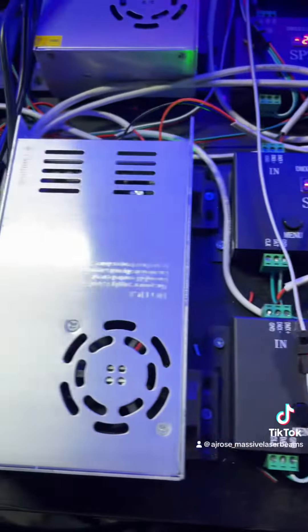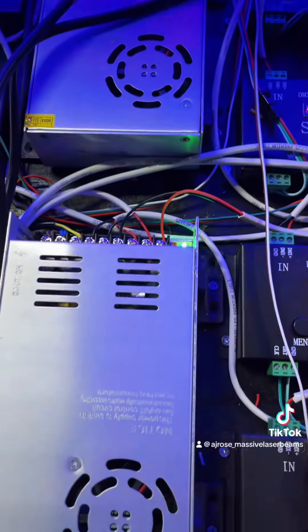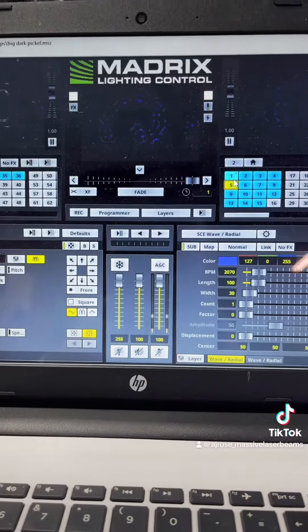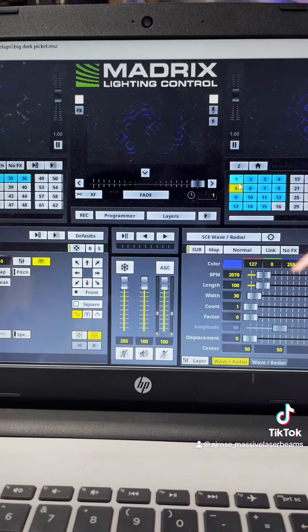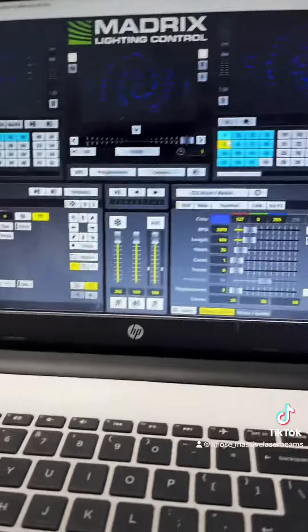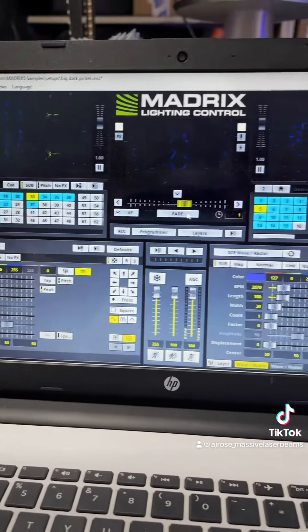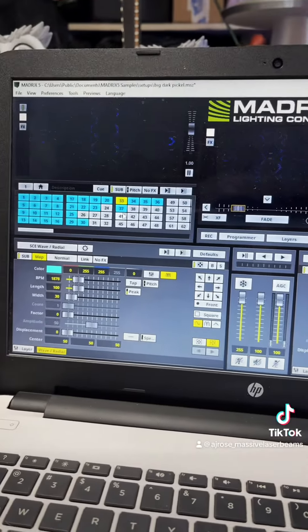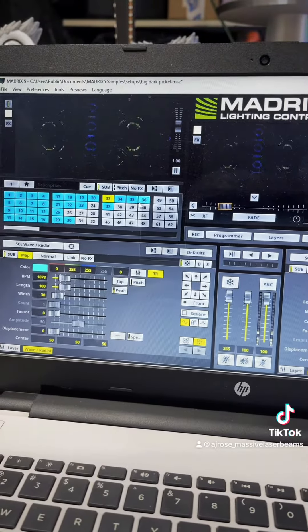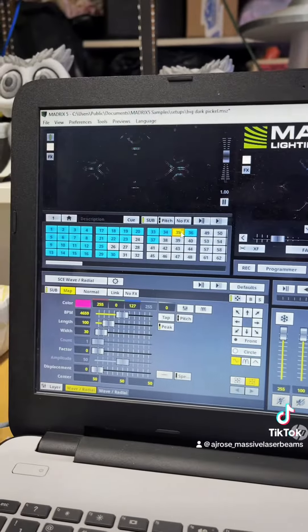Next up are my DMX decoders — they run off ArtNet. I also use two of these 5 volt 60 amp power supplies to run all these lights. With ArtNet you're able to run really cool software called Madrix, which is my personal favorite. It allows me to mix from two different things at once, and all these different scenes you can customize to your own liking.